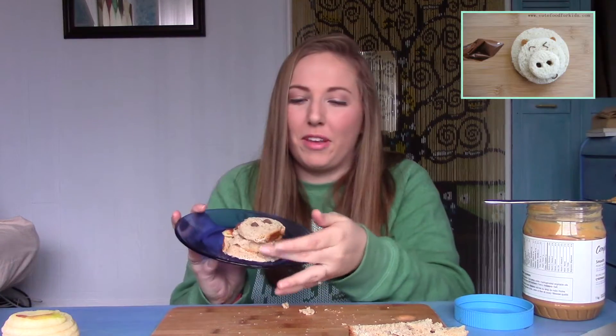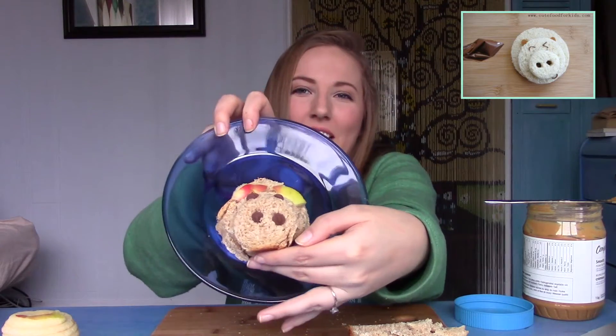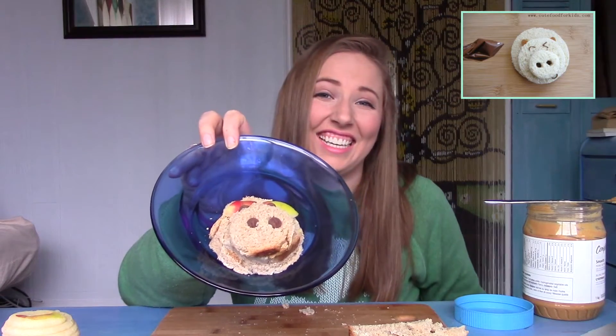Here's my finished product. I mean, it's a pig, obviously. So there's one done!